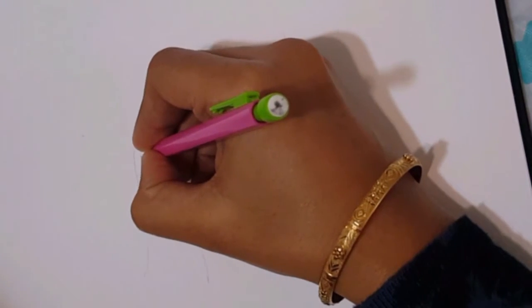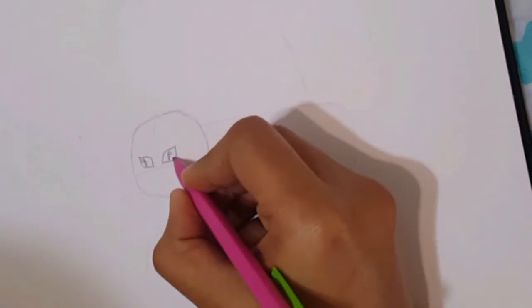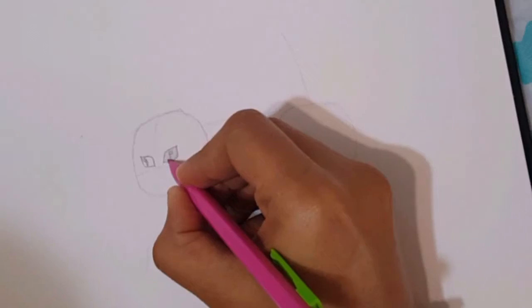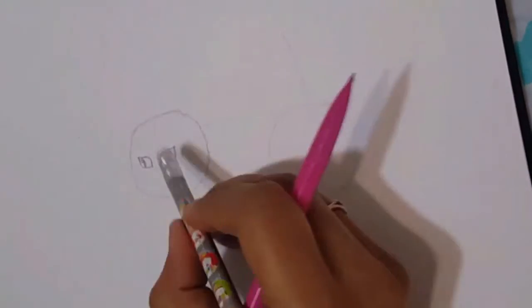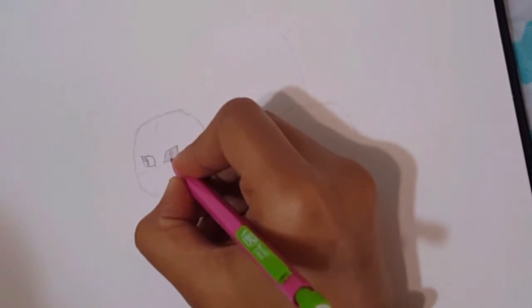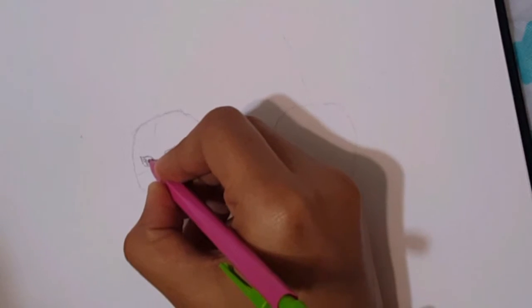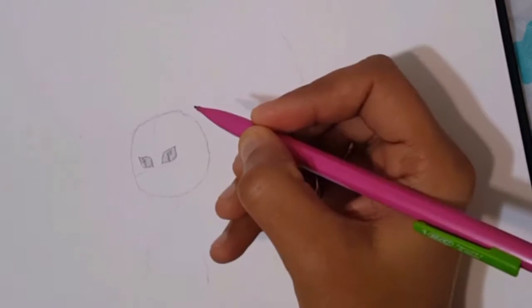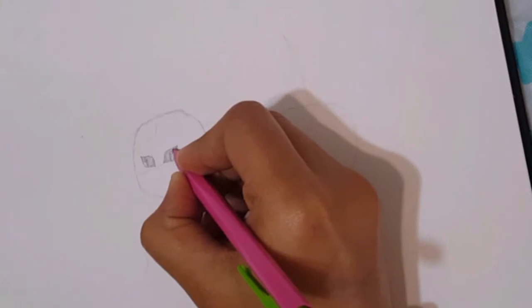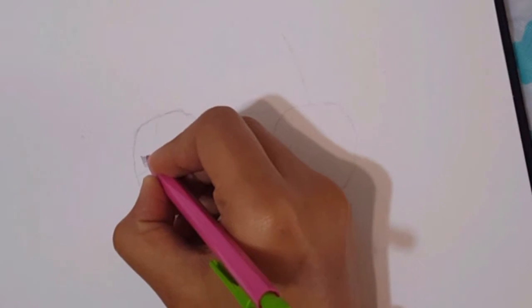Keep the inside of the eye white. Keep making many small lines to make the eyes more specific and defined. We are making so many small lines because it's a furry cat, so just keep that in mind. Make very small lines and keep shading according to your choice, especially in the corners of the eyes — they should be more dark compared to the central portion.